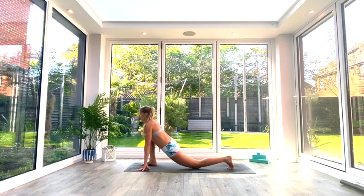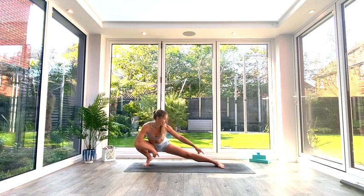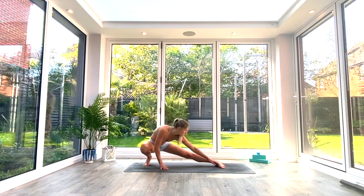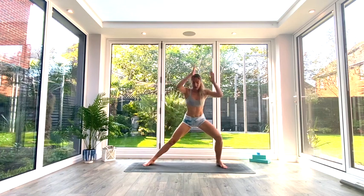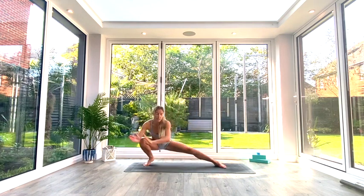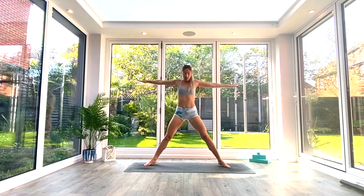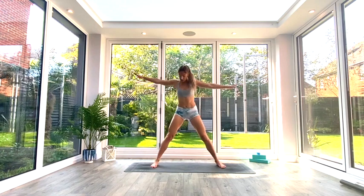Take a nice deep breath in, exhale, then twizzle back around and find that ninja pose on the other side — completely squatted over your right leg this time. Left foot is trying to reach flat on the floor with the outside edge pressing down. Reach nose towards toes and try to reach your fingers over to that big toe if you can. Take a nice deep breath in, exhale, then we're back to those Cossack squats: inhale to lift, exhale to squat, repeating a few times.